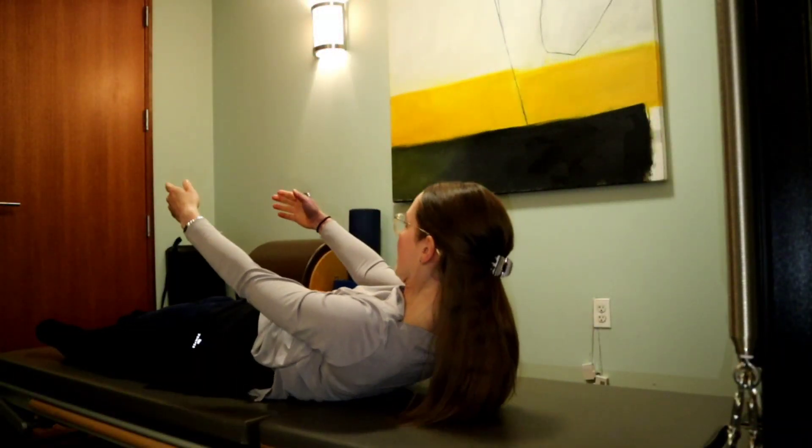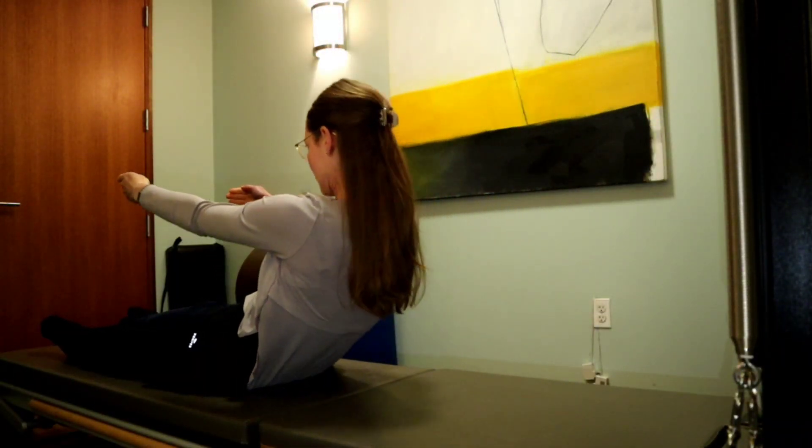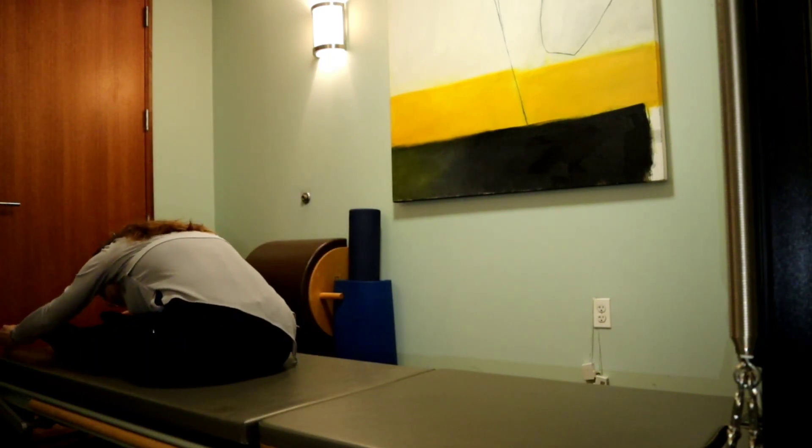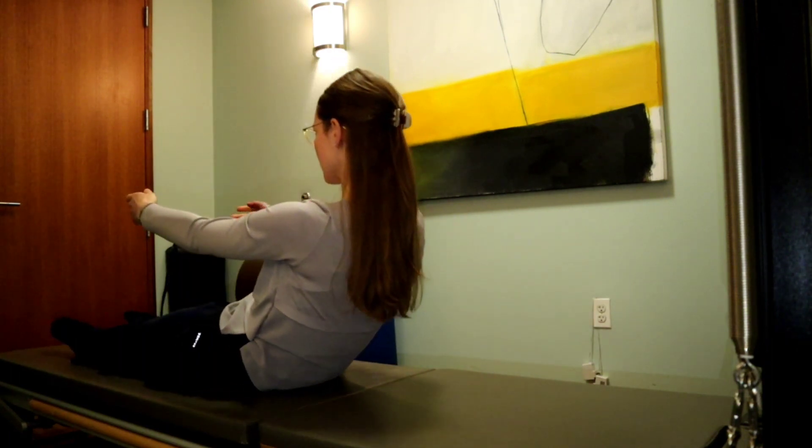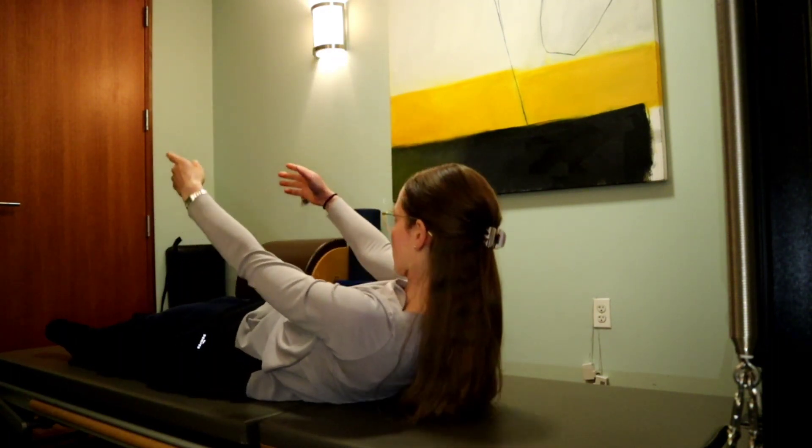Yesterday I was teaching a mat Pilates class and I was teaching an exercise called roll up. This is the one where you lie down on your back, start reaching the arms forward and up, and roll up from a supine position all the way to sitting and then into a forward bend over your extended legs in front of the body. This is a tricky exercise — really not everyone's cup of tea. If you have any issues with the flexibility of the spine or your lower back, you will not be able to comfortably perform the movement.